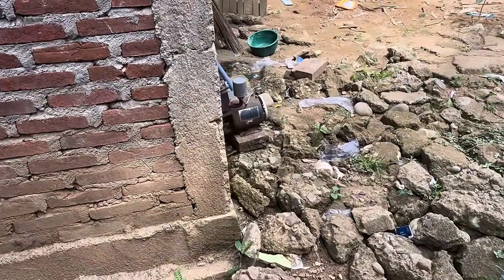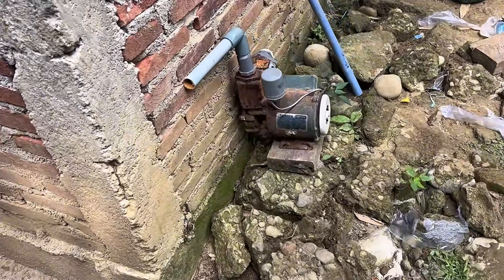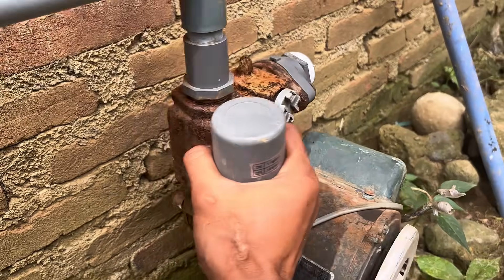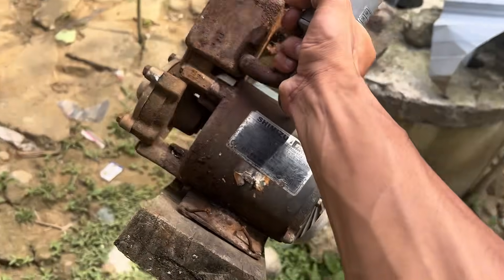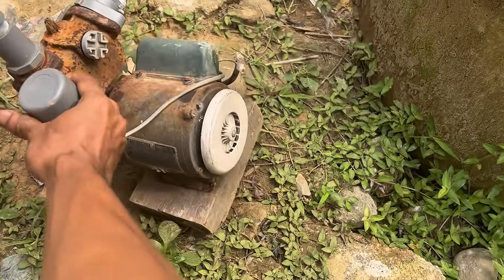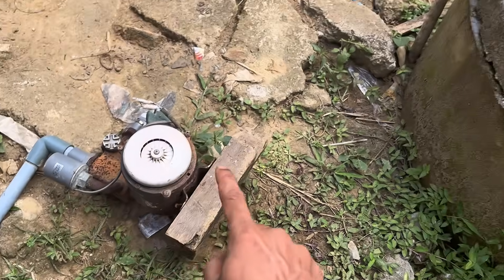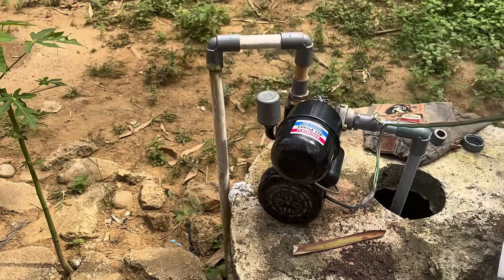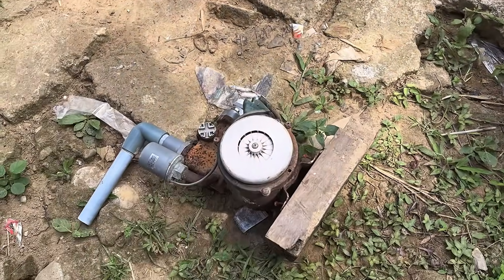Imagine if used items that seem useless actually hold hidden treasures. Today I have a broken water pump that my neighbor threw away a long time ago and I asked permission to recycle it, but not just any ordinary recycling because what I found inside is a hidden gem that very few people know about.